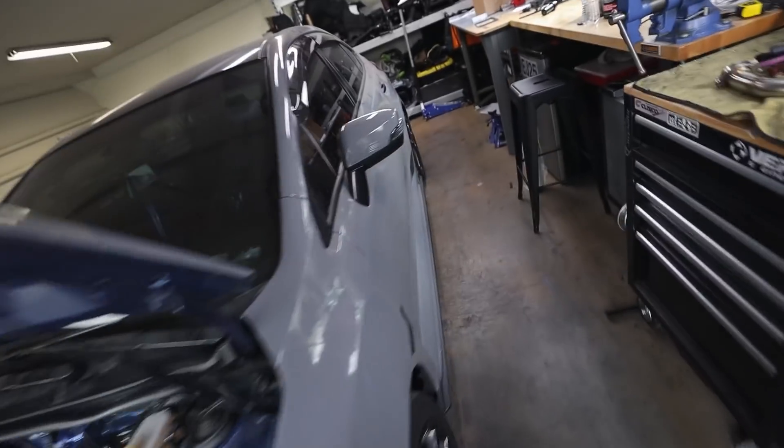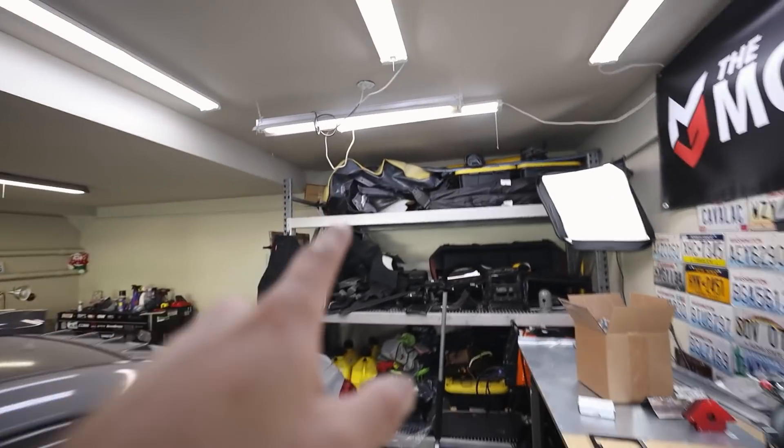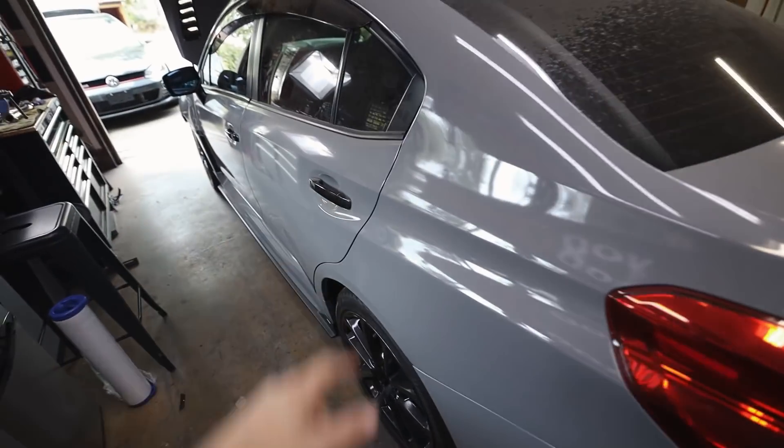Now that I've got the bumper situation taken care of and gotten that splitter off — I've been wanting to do that for a little while — I think I'm going to jump up here and get the carpet in next. I'm going to go ahead and push old Blue out a little bit, grab the carpet up there, drag it down, and start finoodling it to get it back in the car.